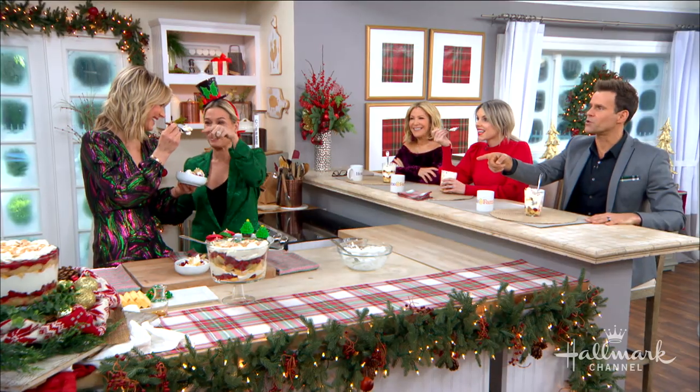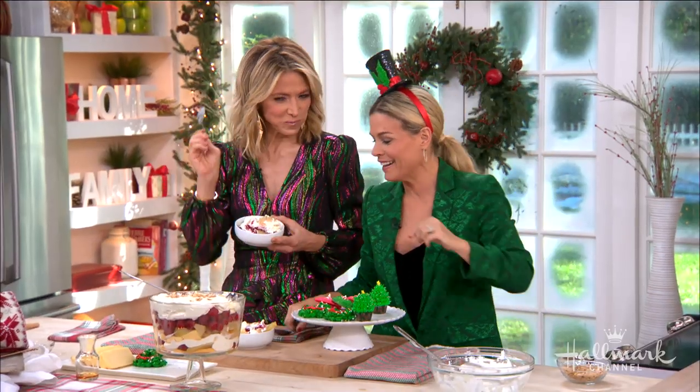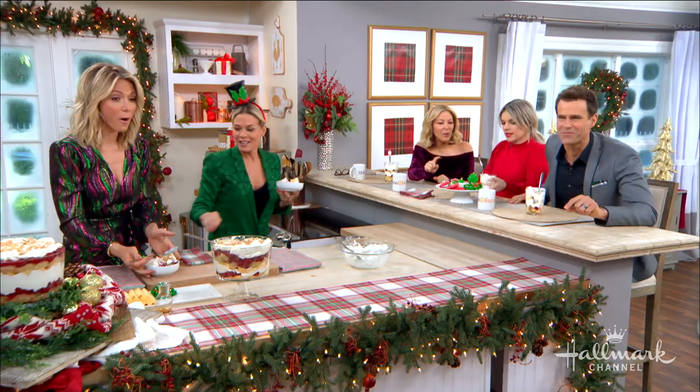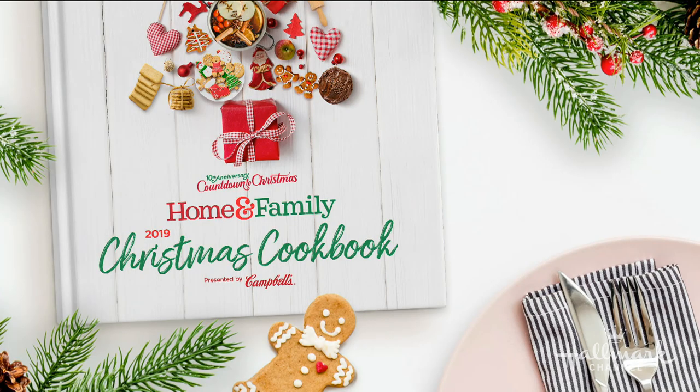That's right - the holidays are all about family and your amazing trifle! And sharing cookies - she poured a little extra happiness on top of them. Pass that cookie tray over here! This recipe is going to be featured in our countdown to Christmas digital cookbook, which you can download at hallmarkchannel.com. And always keep up with Kat on her social media at Kat Cora - you are the best, Kat!